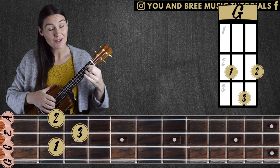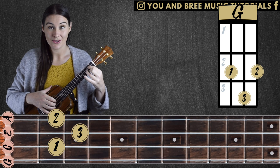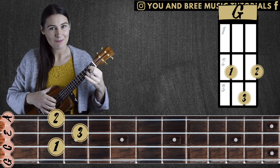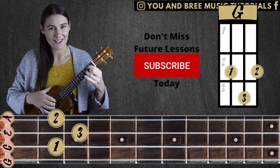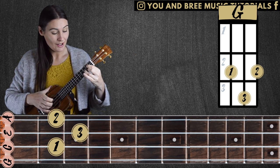A fun thing about music is that it all works in patterns. The major chord is basically made up of the same patterns of notes wherever you move. Don't worry if that doesn't make sense yet, we'll talk about it in a later video. However, this G chord we can move around our fretboard.